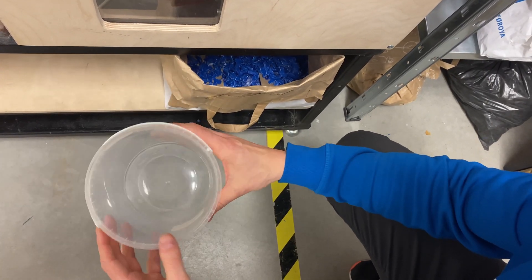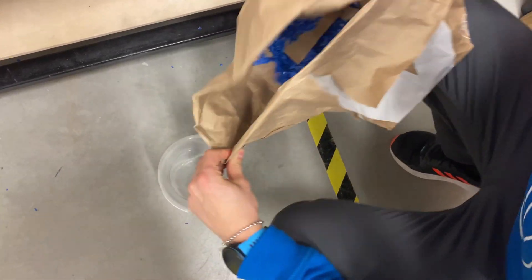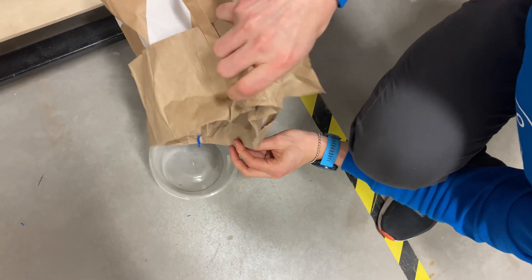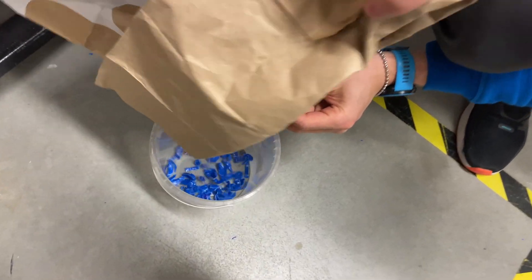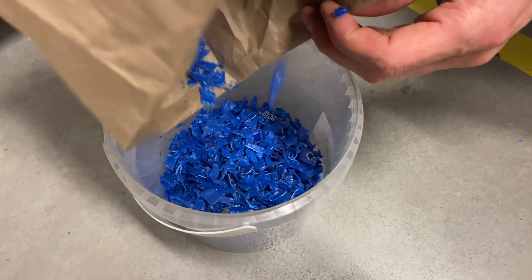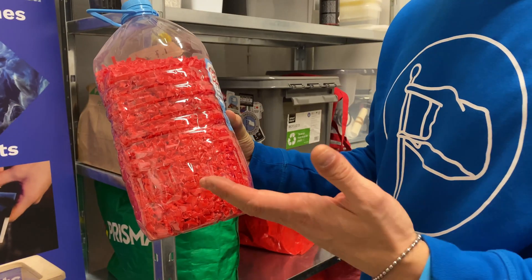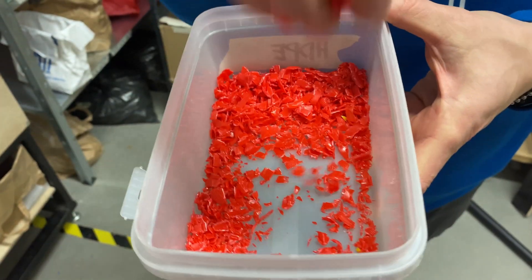After the shredding is done, we need to put the shredded material into a separate container. To make a plastic of this size, you need to use the shredder a couple of times, like 3 or 4.